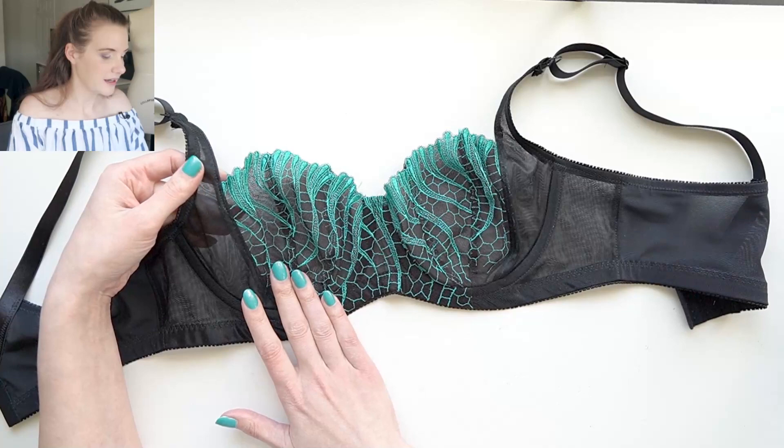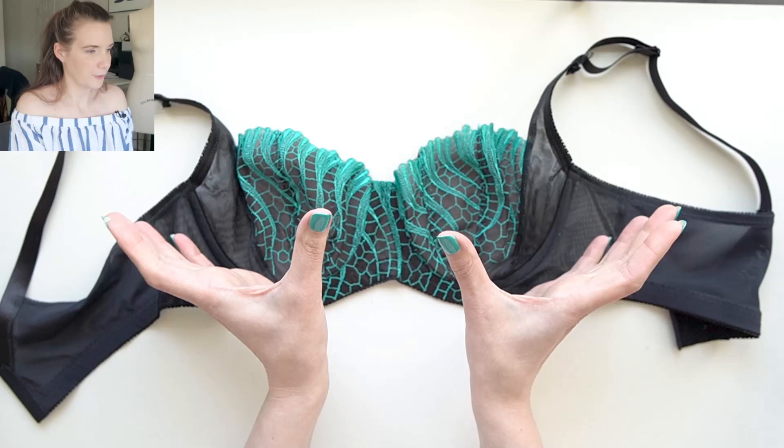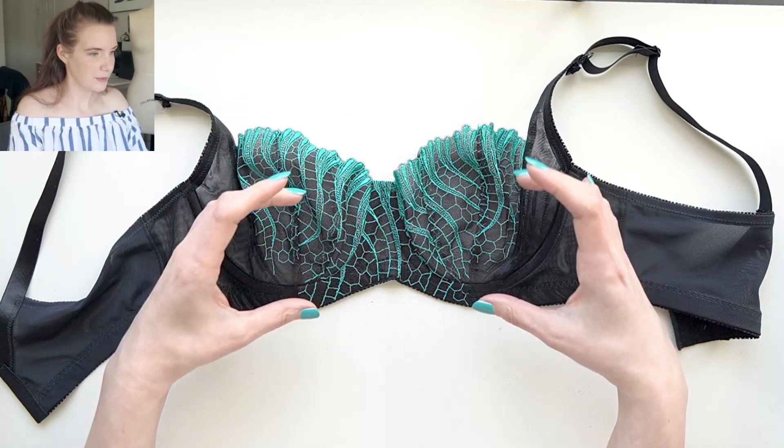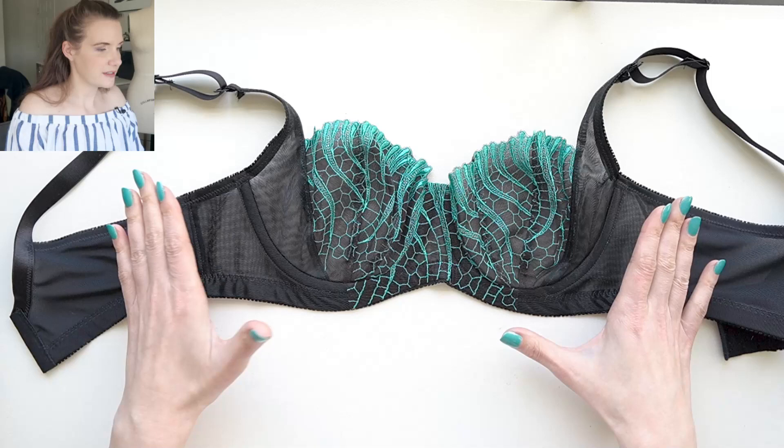I couldn't think of a way to get lace onto the power bar and use it economically. I guess now I could have done an overlay where the scallops continue there, but it's fine the way it is. I actually quite like this look on me because I have quite wide roots — my roots are a lot wider than they are taller so I'm always squishing my patterns down but making them wider, and I think that disrupts the proportion.